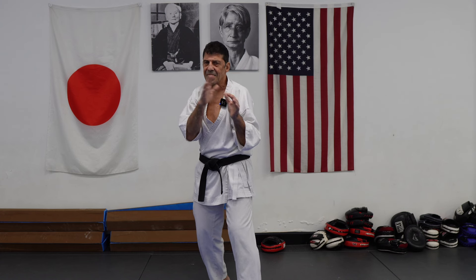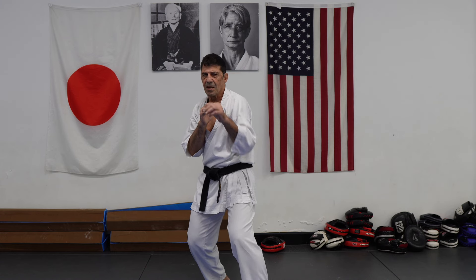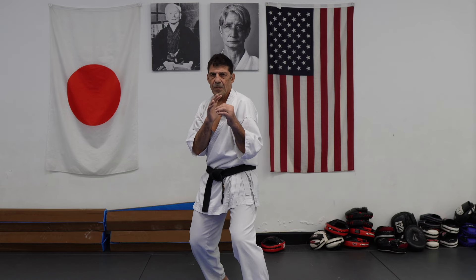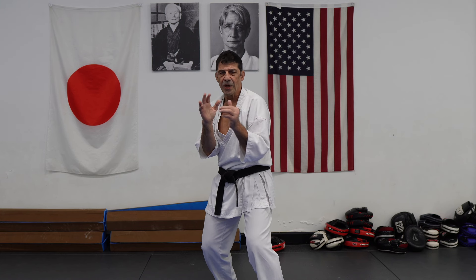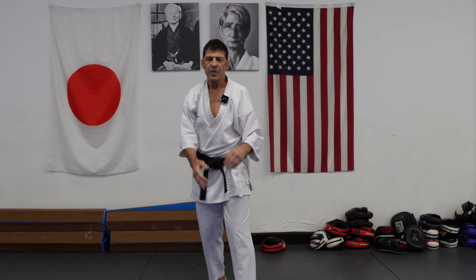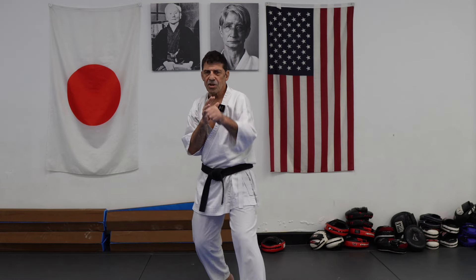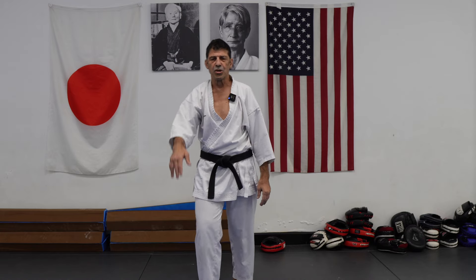Your jab can be used in many different ways. Sometimes I even attack the opponent's hand — just to create action. I attack to the hand to neutralize, then follow with the reverse punch. Or maybe I jab or kizami just to make them block, then use that hand to trap or open the center.